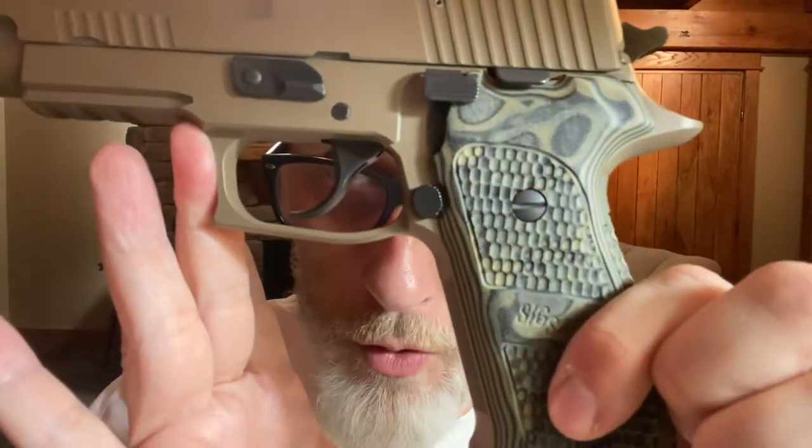My guess is it was a special run from the SIG custom shop for Bass Pro Shops, because they have a whole slew of these finishes in the 938, the 320, and 1911s, and some of those are on the SIG website. But the 220 chambered in 10 millimeter with this finish and these grips are not to be found on the internet. So if you could let me know in the comments, SIG experts — new SIG custom shop special run for Bass Pro Shops is my bet.